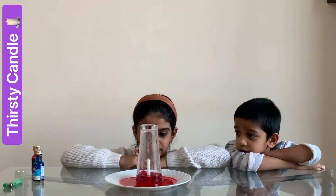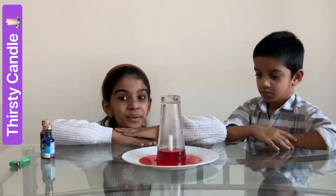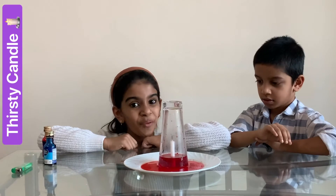Wow! How did this happen? The candle is so thirsty. It has taken all the water from the plate.